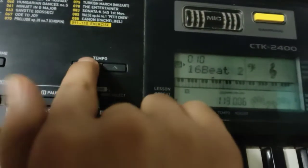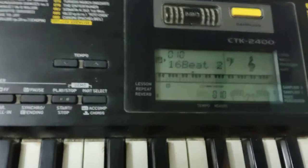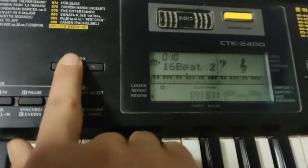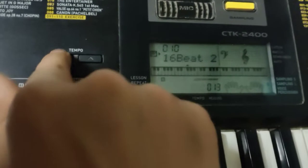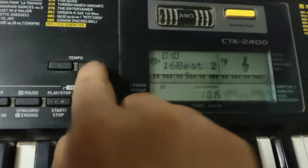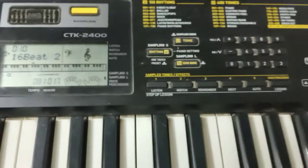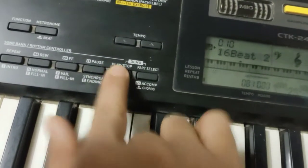If you want to make the rhythm faster or slower, use the Tempo button. Click a few times to make it slower — you can see the number changing and it gets slower. Make it very slow if you want, or press upward to bring the tempo back up. That's the rhythm and beat section done.